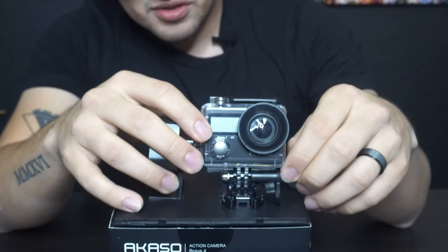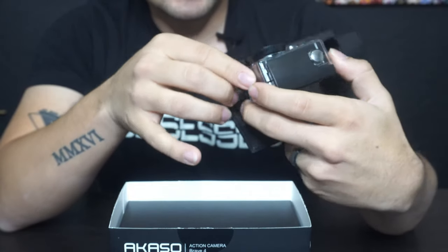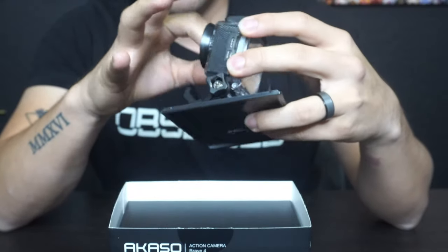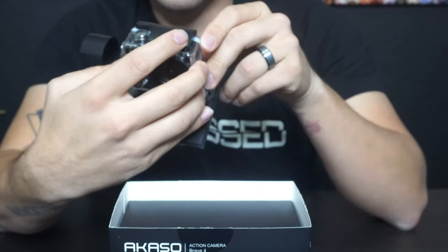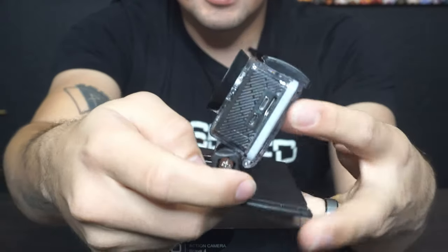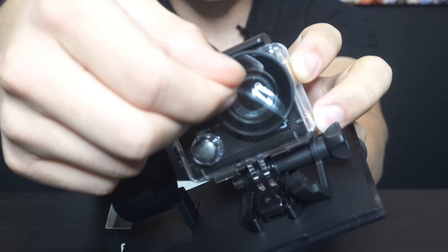What I did notice is that this comes with a protective casing like the GoPro does, which is really nice and seems like it's good quality too. This is the same mount as a GoPro would have, so we're going to go ahead and take all this stuff off — the plastic comes off now.